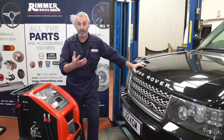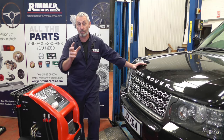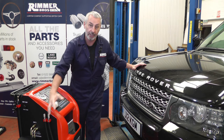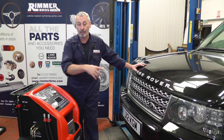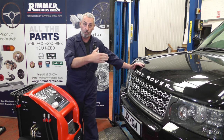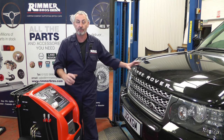First thing we're going to do is get the vehicle in the air, take off the undertray, and then we'll see where the oil cooler pipes are going to the oil cooler, which on this vehicle is the easiest way to do it. So we'll connect our machine into the system of the vehicle, then put the flushing oil in, set it all up, get the engine running, work it through the gears, so the oil gets flushed and cleaned through every part of the gearbox.